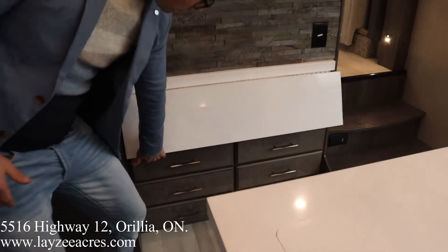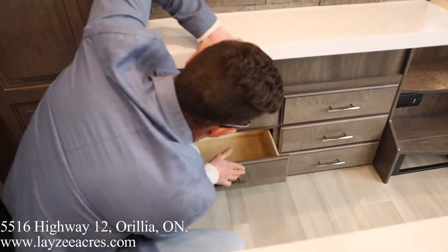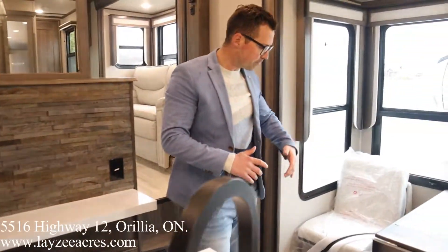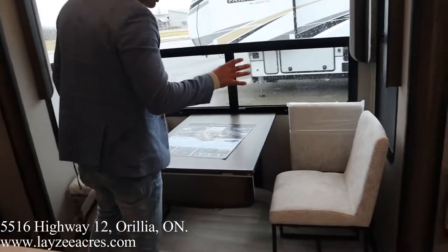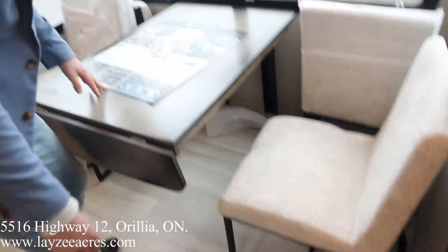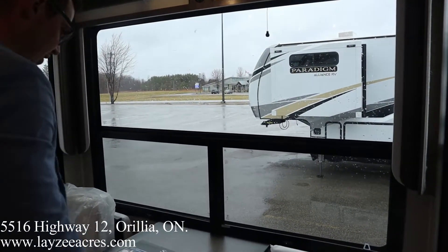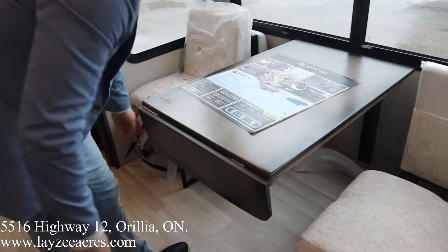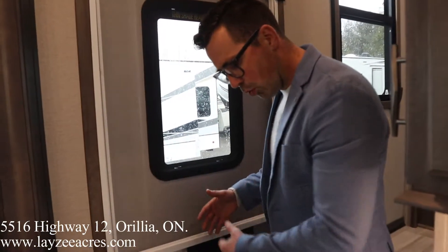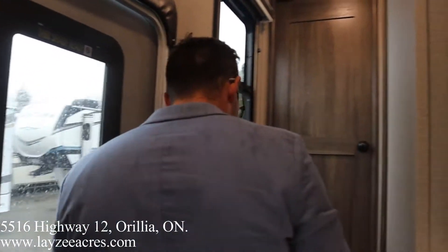Over here we've got another flip-up with six drawers underneath — this could be a desk or more counter space, whatever you want. We got a receptacle here, easy peasy. What's also changed is they've upgraded the chairs — lower-backed fabric chairs with steel legs as stationary and wood legs as the two folding ones. Door-side windows looking out into our site, which is fantastic. Stationary table with a leaf that folds up. Looking back, this is another key to this floor plan — when you walk in, you're able to get to your washroom from the road side, which is a big bonus that most front living rooms don't have.